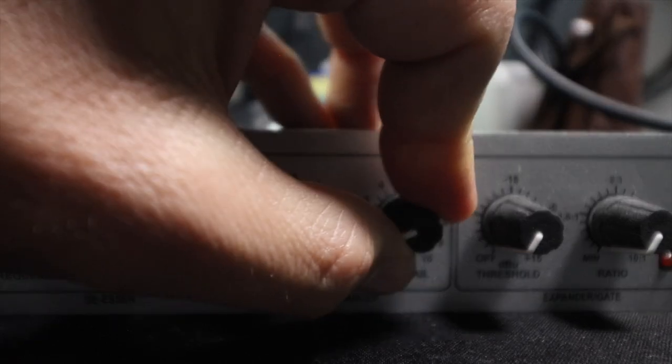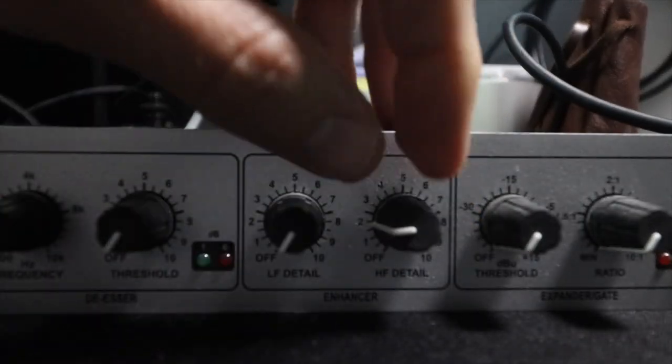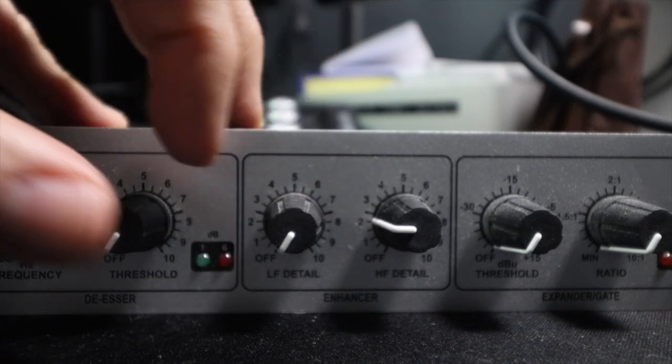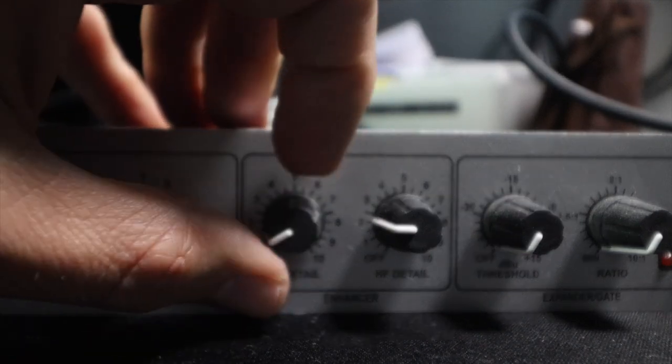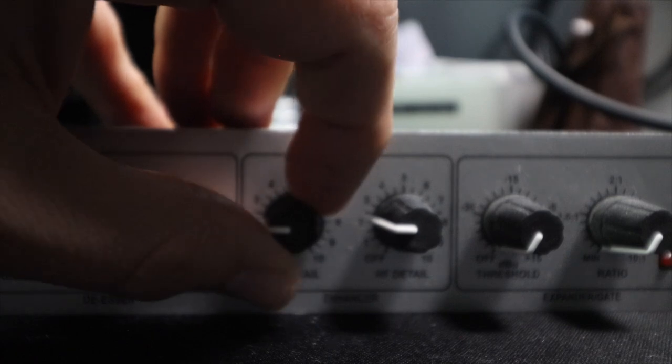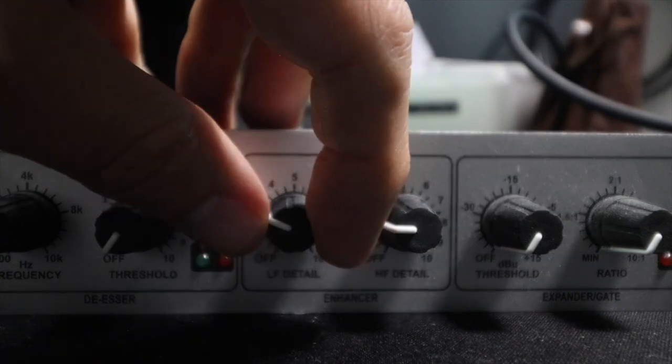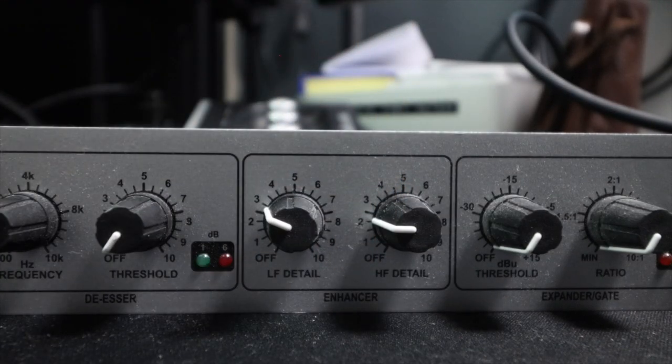I don't like all that top end. If you want to brighten up the 7B I would bring the high frequency detail up just a few notches — I'm going to put it at about nine o'clock, or two on the dial. I don't think it needs much low frequency detail, but maybe bring it up to two or three just to get a little bit of that V-shape, because a lot of people love that — a boost in the bass and low mids, then a boost in the treble and air as well.